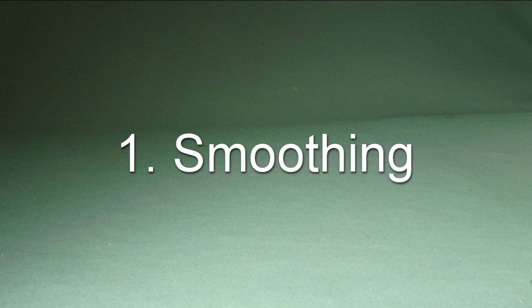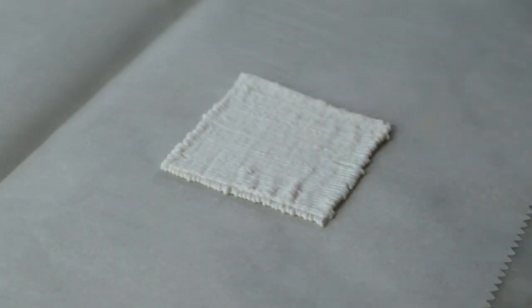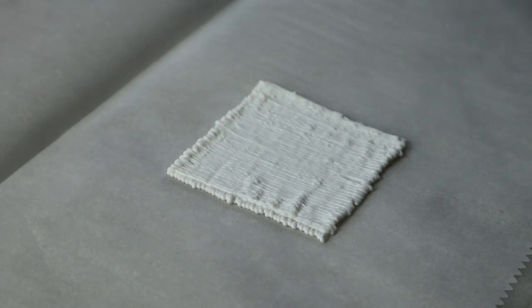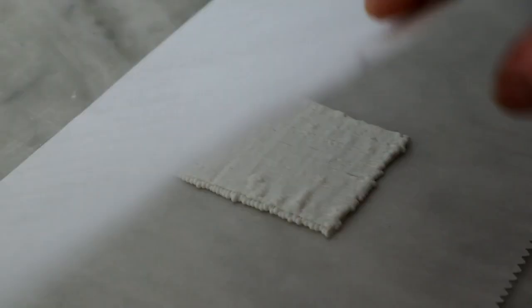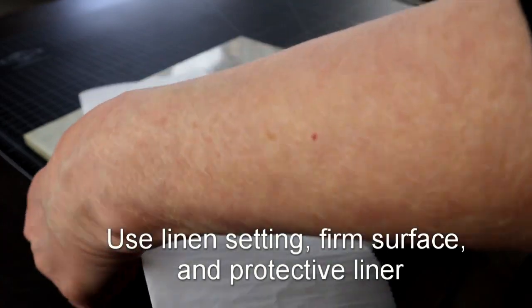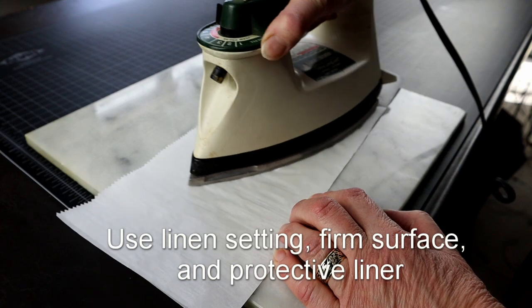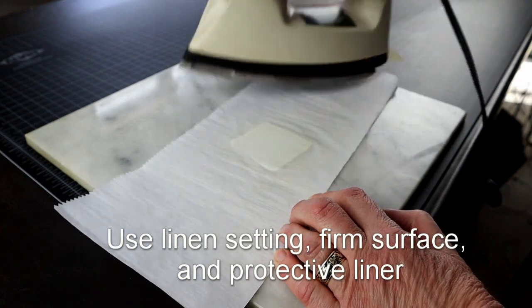The first and most obvious reason is getting rid of the stringy texture. You protect your piece on both sides so it doesn't stick to the iron, and set your temperature as hot as the iron will go. It is best to iron on a firm surface. I use a tile, a cutting board, or a cork board. Forget the ironing board — it's way too soft.